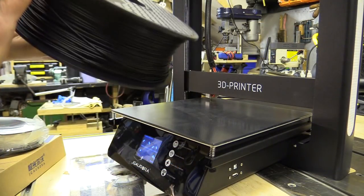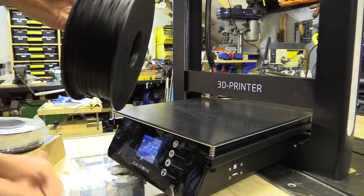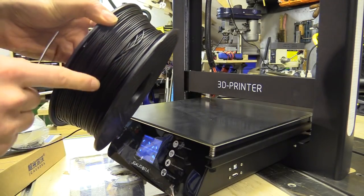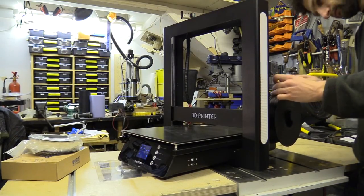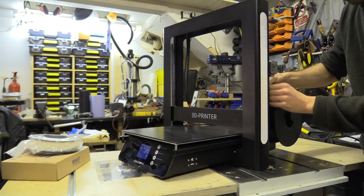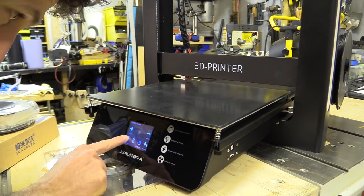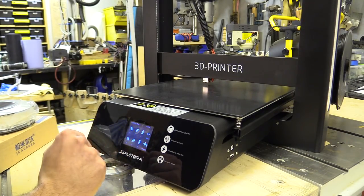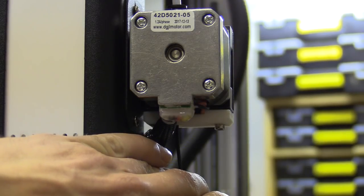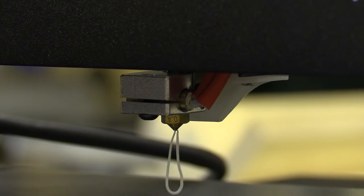This is some PLA that I bought some time ago and I didn't pay attention to what condition it was in. Look at that bit there — I think that's going to cause me problems. I'm just pre-heating. I have to admit these machines are very quiet. I don't know if it's because they're using underpowered stepper motors or something else.